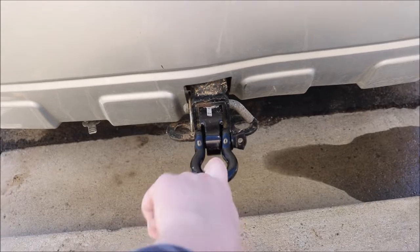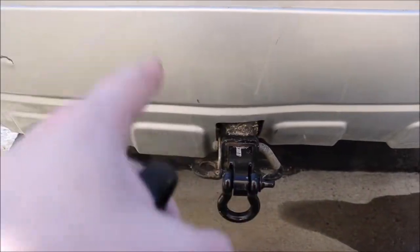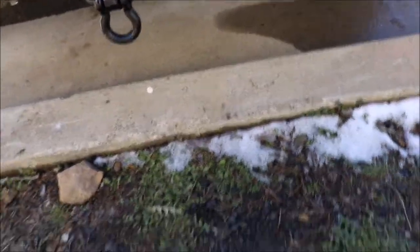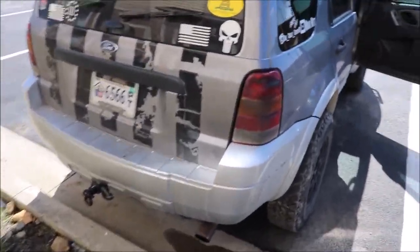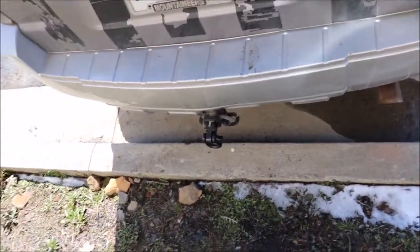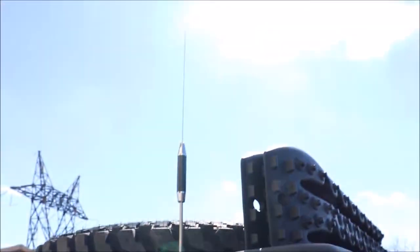If I need to pull anything heavier, I have another hitch recovery point I keep inside the Escape for bigger recoveries. This D-ring will do for now and honestly it looks a lot better than the big one just hanging a foot behind the car. I also now have the CB antenna wire connected and running out here.